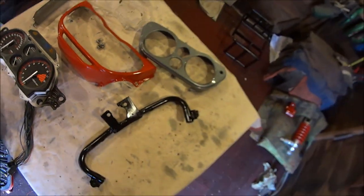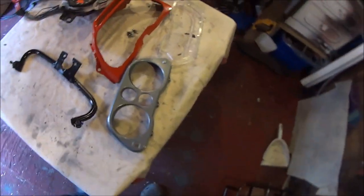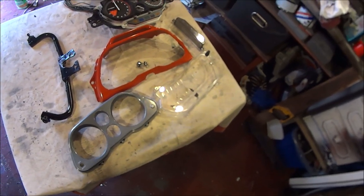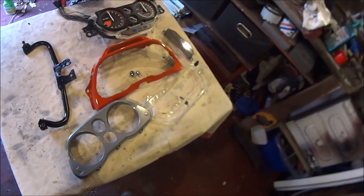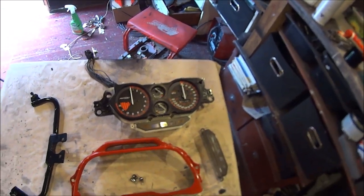So that's all the clocks all painted up and lacquered. Now I've just got to put them all back together, but before I do that I'm going to check all the bulbs to make sure they're all working.